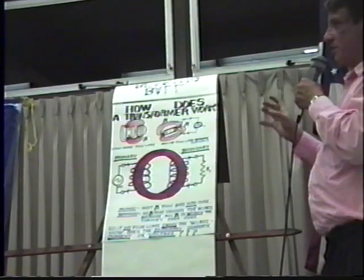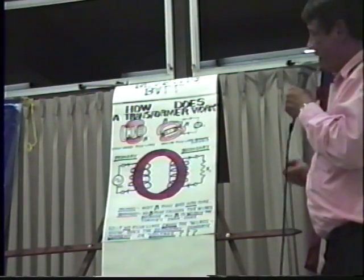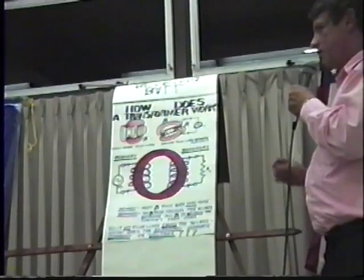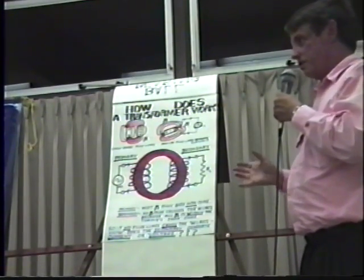Now, physics has devised a bunch of explanations that supposedly make this work. However, there is no flux line that touches the secondary winding. So if no flux line touches the winding, it cannot induce a current, it cannot induce a voltage.